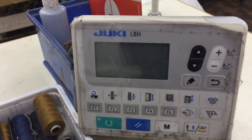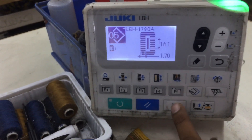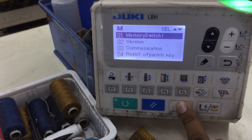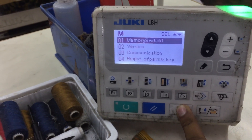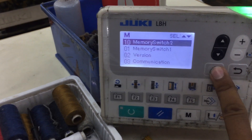First, turn on the machine and press the M key — long press — then go to memory and press enter.